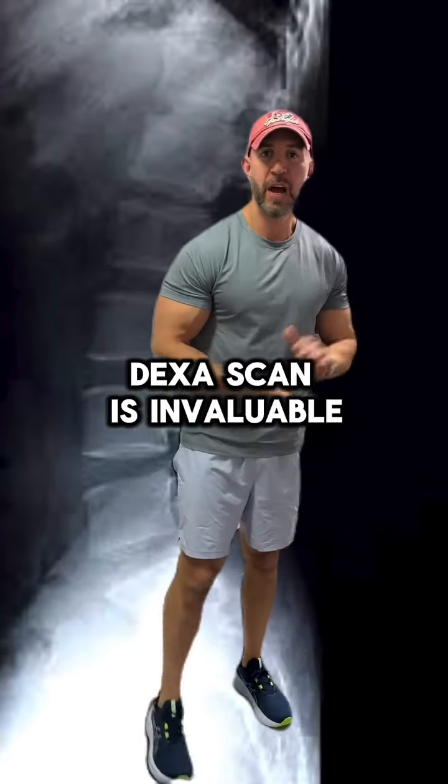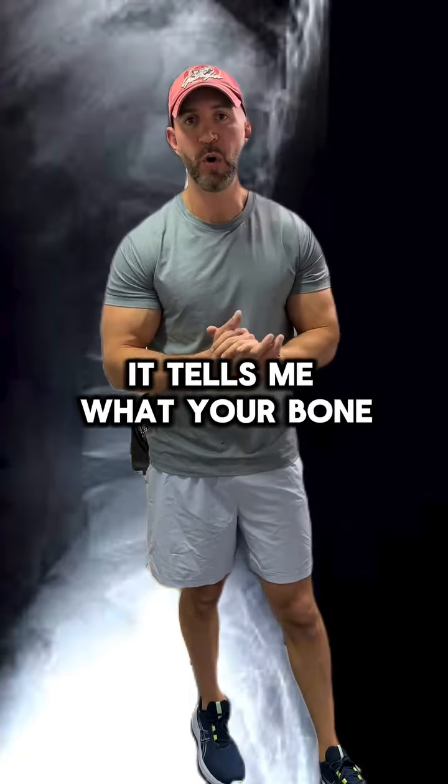A DEXA scan is invaluable. It tells me what your bone mineral density is.